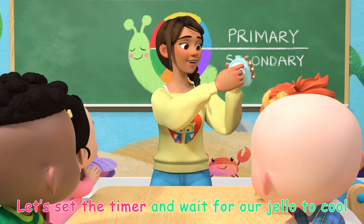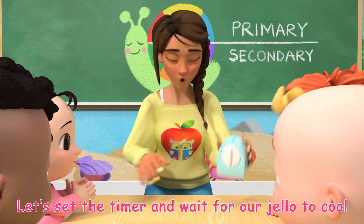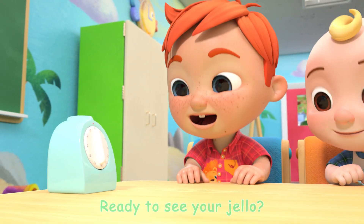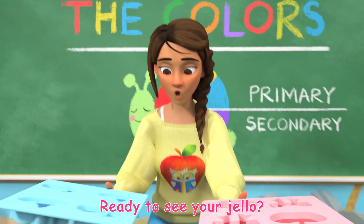Let's set the timer and wait for our jello to cool. Yeah! Ready to see your jello?